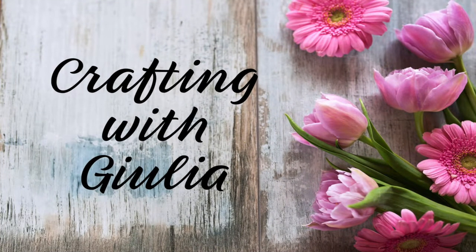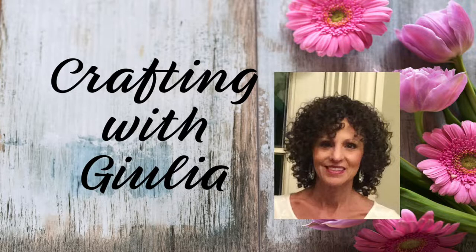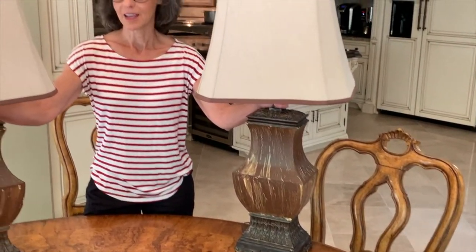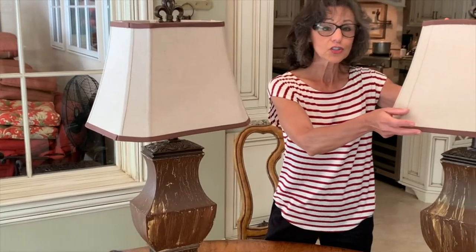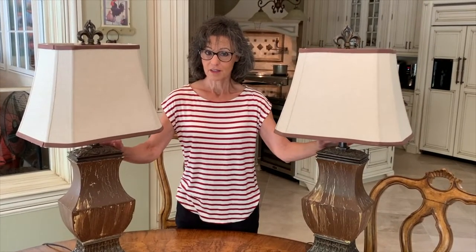Welcome everyone to Crafting with Julia. If you're new to my channel, my name is Julia and I'm so glad you tuned in today. I am so excited for today's video — I went to a garage sale this weekend and I picked up these two lamps for five dollars each. Is that not incredible? Look at these lamps. Other than the fact that this is ugly, these lamps are in great shape.